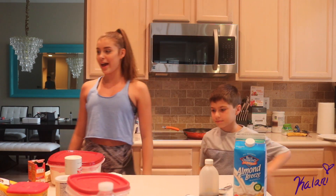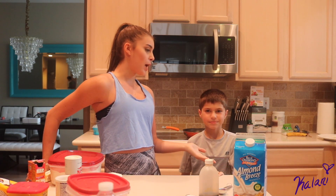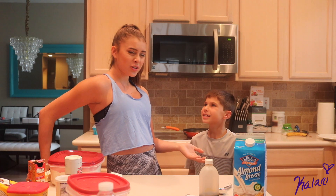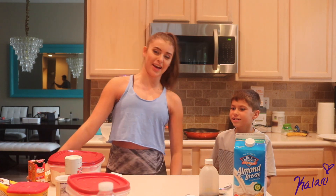So it's me Kalani, as you can tell because you're on my YouTube channel, and this is my brother Jax. How old are you? Eight. And what's your favorite fish? Shark. Is that a fish? Yes, it is — sharks are fish! Are you sure? Yeah, they are. Google it. Okay, sassy.